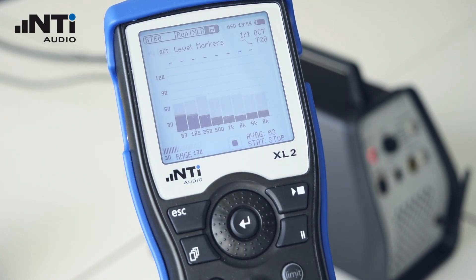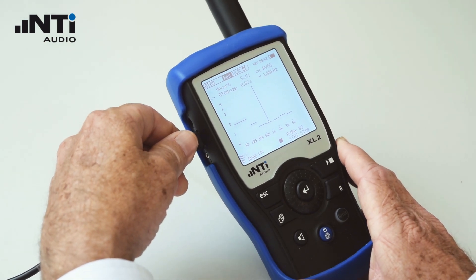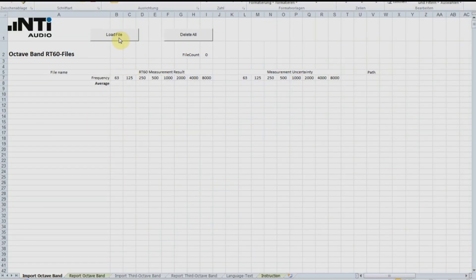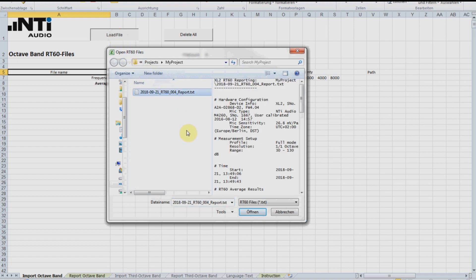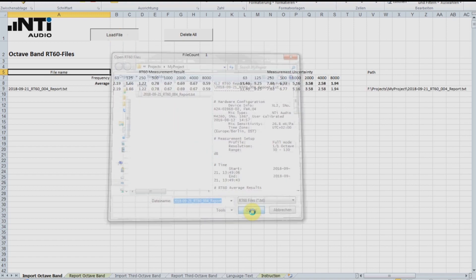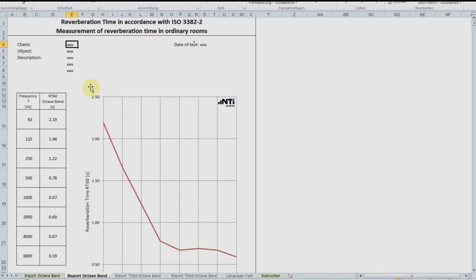Let's go and print our report. Connect the XL2 via USB to a computer and import the data from the XL2. The XL2 appears as a drive on your computer, and you'll find the data in the Projects folder. Fill in the client and location details. You can right-click and replace the logo on the report with your own, and print the report.